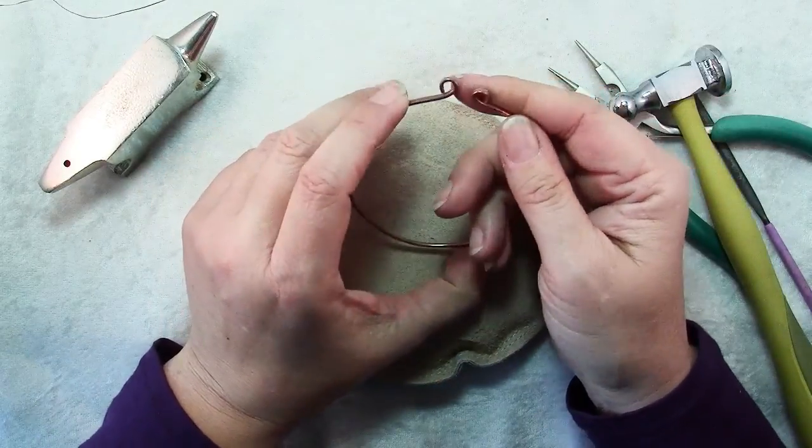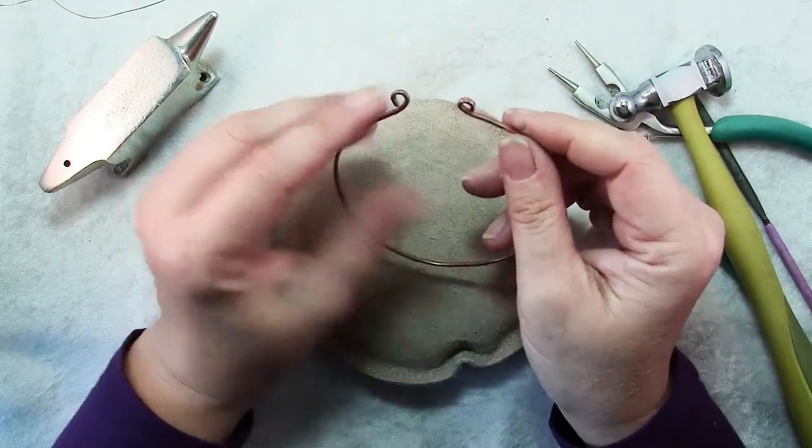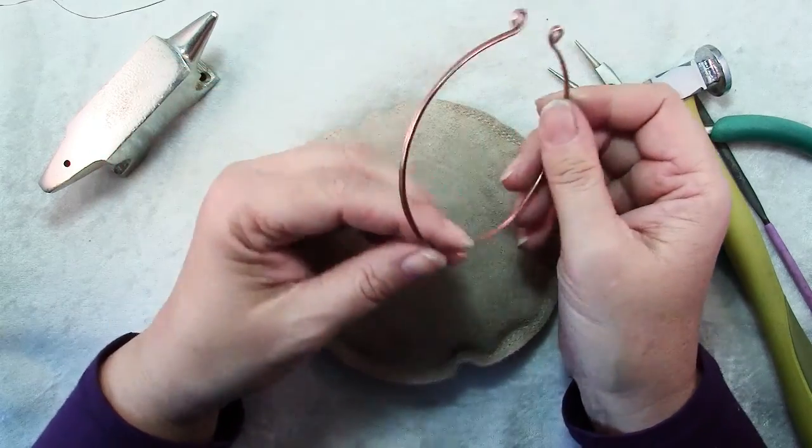And there's your bracelet. Now later on if you want to, you can wire these together to make it a true bangle, or you can leave them separate so that it's a little bit adjustable — more like a cuff bracelet.